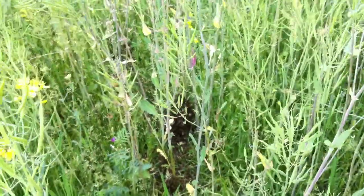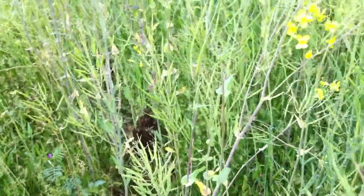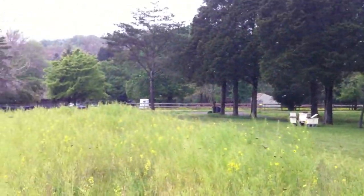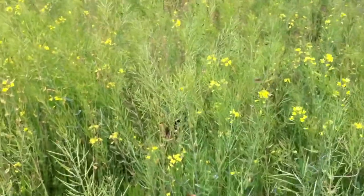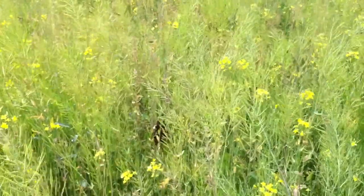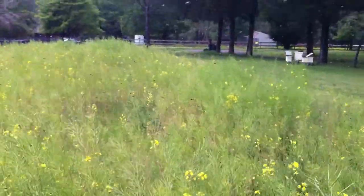It looks like there's a swarm laying here on the ground that's been disturbed. My thought is to go get a hive box and set it right there. I'm guessing this hive swarmed and these are all the bees trying to find a place to live, and the queen got hurt and went down right there — that's what happened to me last year. She's on the ground, can't fly, and they're hanging with her. I'm going to go get my suit and a hive and see if I can catch it.